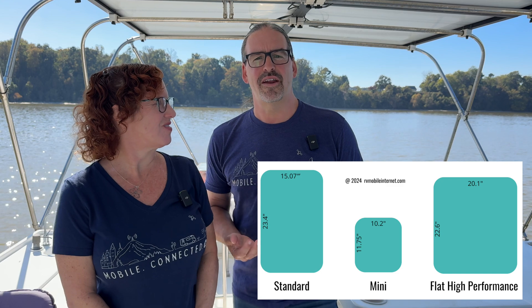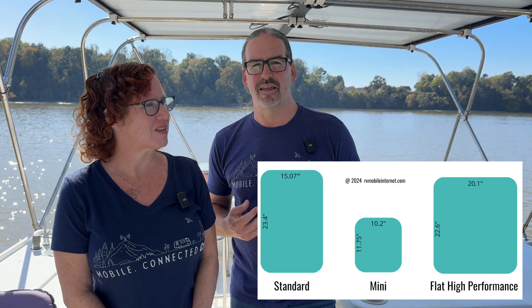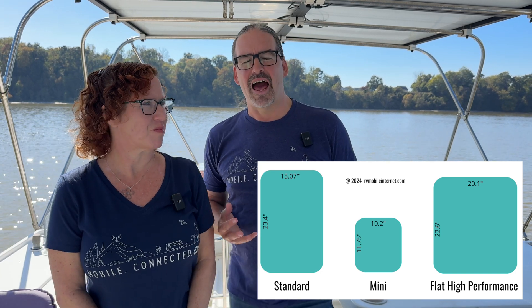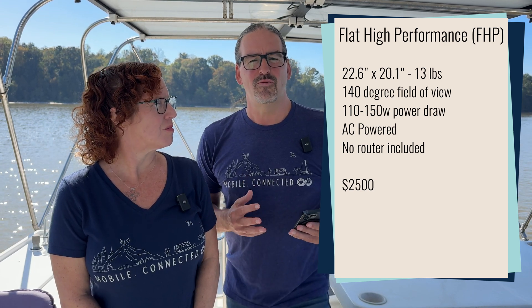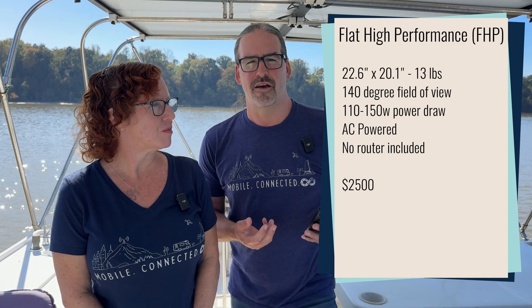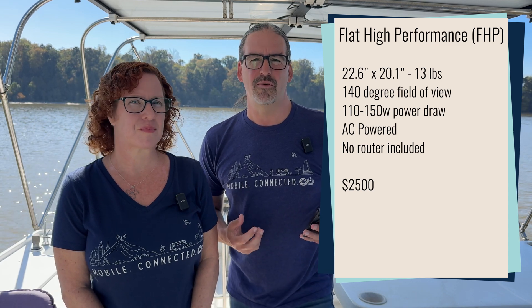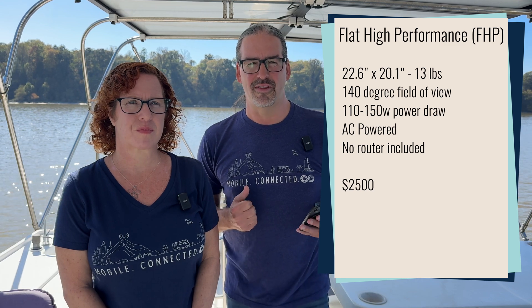Each dish theoretically increases in performance as you go up in size. The Standard has more performance than the Mini, and then the highest performance Starlink dish is the Flat High Performance. This one has been out for a while and is physically very huge — you're definitely not carrying this one around with you. It's designed for permanent mounting. It's expensive at $2,500 and uses a lot more power. SpaceX's specs say it uses between 110 and 150 watts, and in our testing we've definitely seen serious power consumption from the Starlink Flat High Performance.